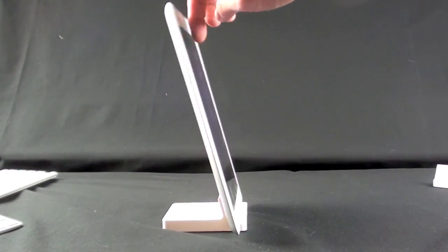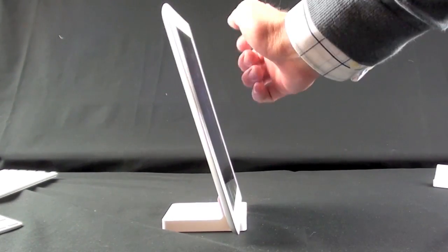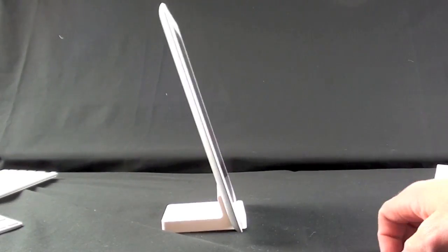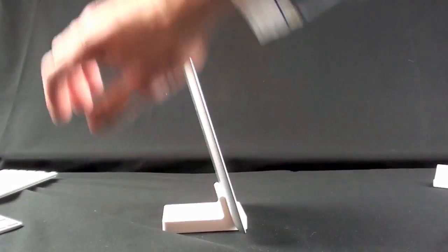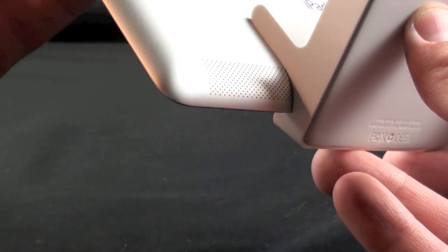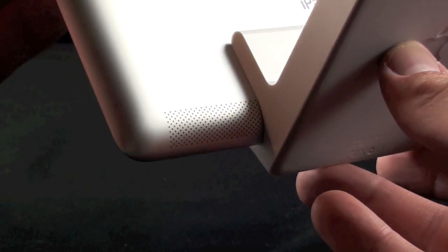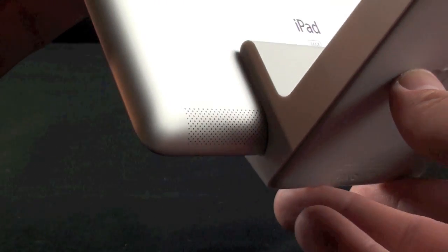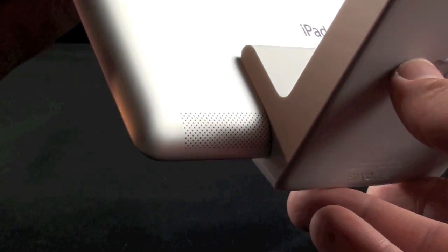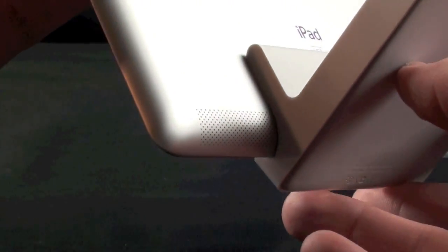It's pretty stable — you have to be pretty vigorous to knock it over, and it's the same on both sides. The dock is also designed to leave the speaker free so it won't block your speaker, and it sounds pretty good, especially because the speaker fires toward the back. If you have this on a desktop it will actually reflect off the desktop and it sounds pretty good.